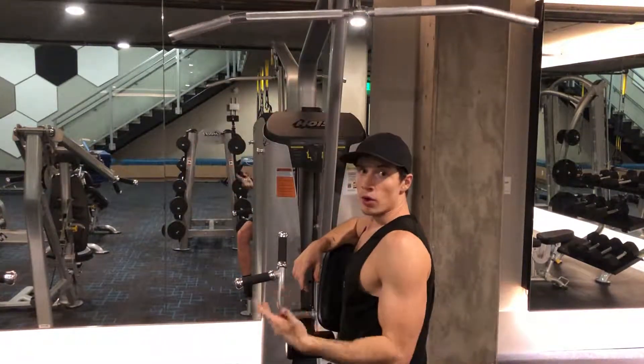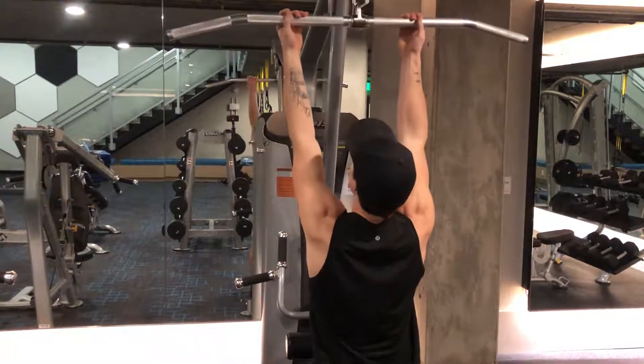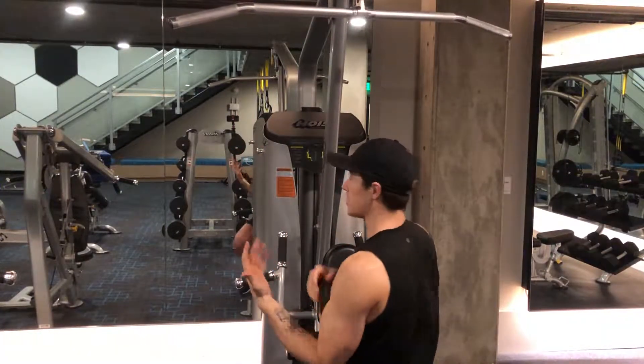That's going to have a little bit more arms activated. Last one is a chin up. That's going to get a little bit more bicep activation.